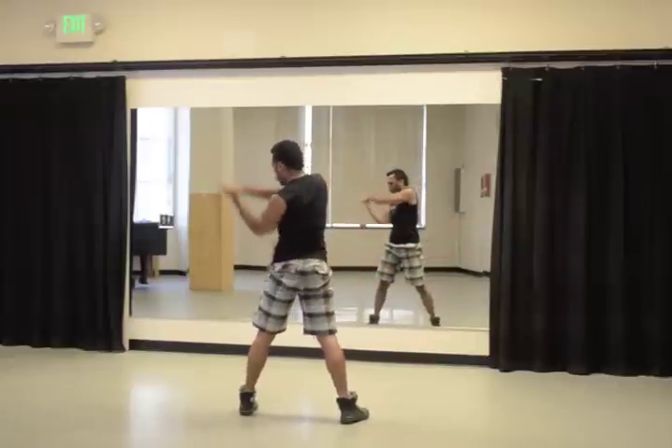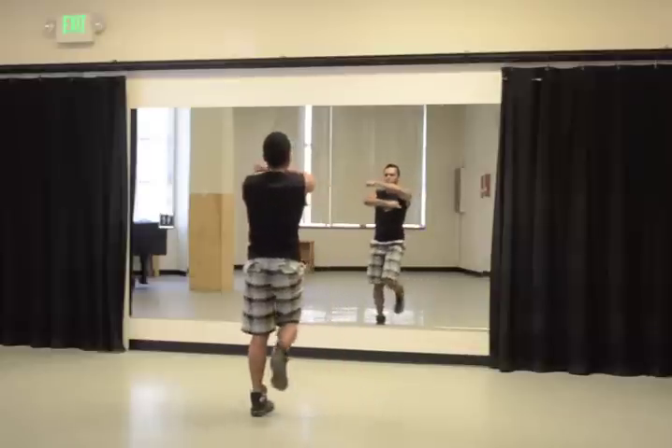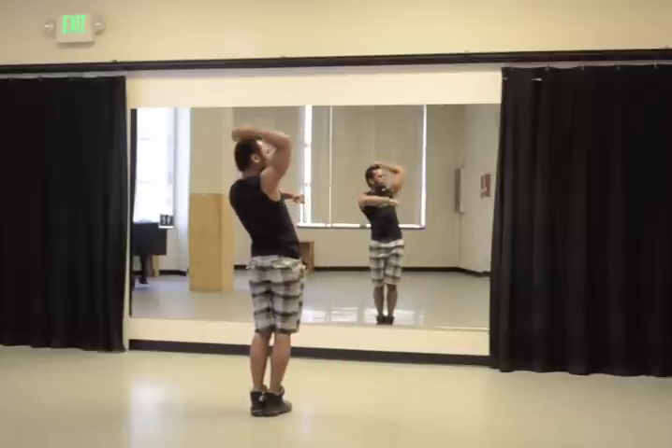And 1, 2, round 3, 4 close, 5 open, 6, and 7, 8.